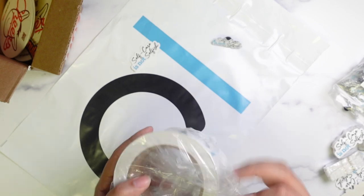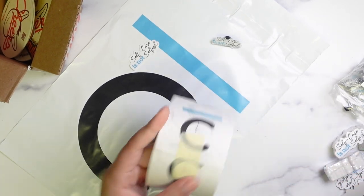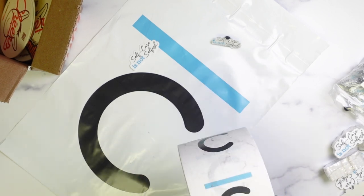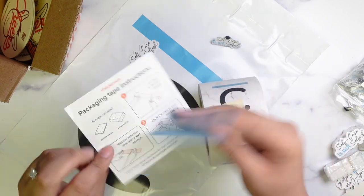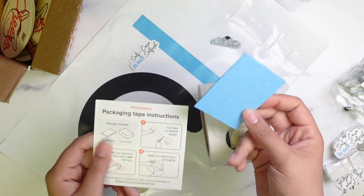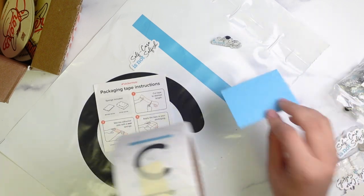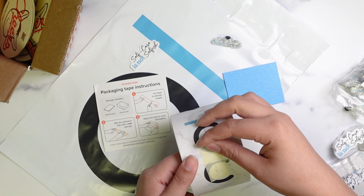The last thing I got is the custom packaging tape. The original price for 100 feet is $19, and I got it for $9 by clicking the link in the email. This tape is water-activated, so you will need to wet the back of it with a sponge. I also have some from No Issue and I have to do the same thing with that tape as well.